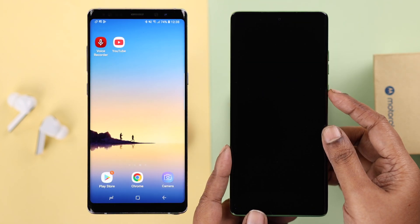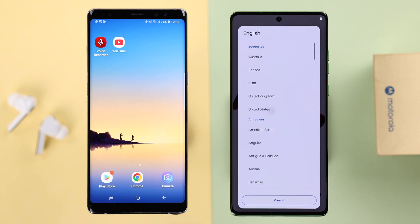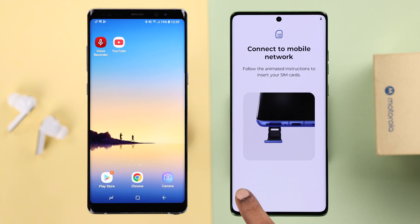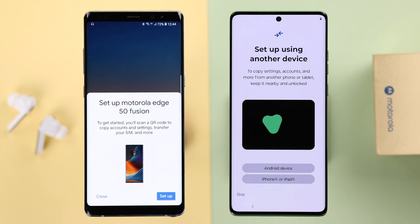After that, you'll end up in setup mode. If you're already here, first select the language and then press Start. I'm going to skip everything and stick to just the transfer process.